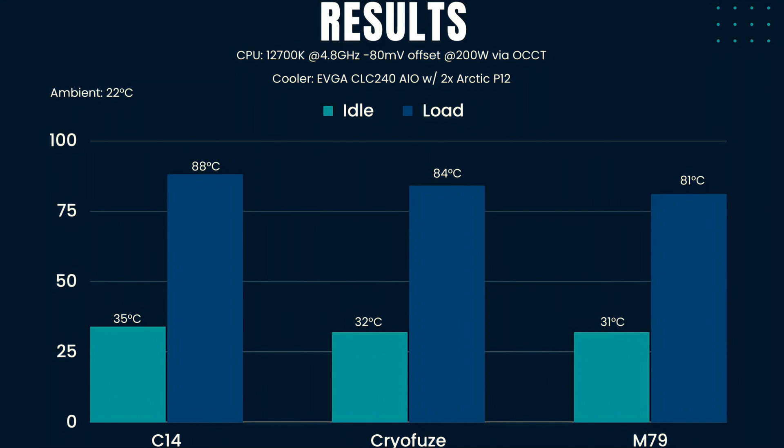Now the results — I think they speak for themselves honestly. The C14 is an exceptional value thermal paste, getting close to the Kryonaut. The M79 is the leader as expected, and the CPU has not even been delidded yet. I'm not going to delid my CPU, but I think I can do something else.